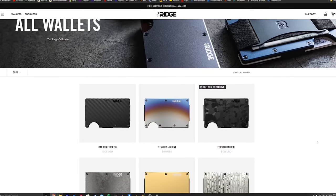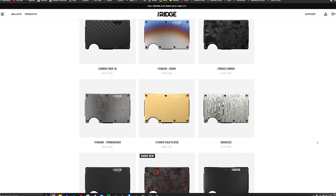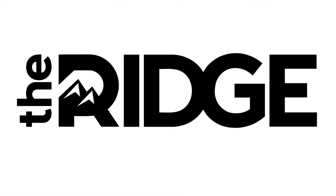So if you're looking for a wallet and you're looking for something that's not huge and bulky, definitely make sure to go over to RidgeWallet.com. They have a ton of different colors and even textures to choose from. I am a huge fan of this company. I recommend this wallet to absolutely everybody, and I'd like to thank Ridge Wallet for sponsoring today's video.